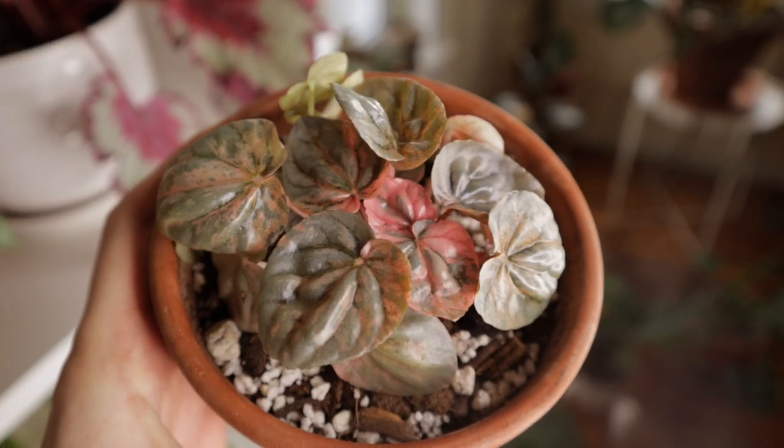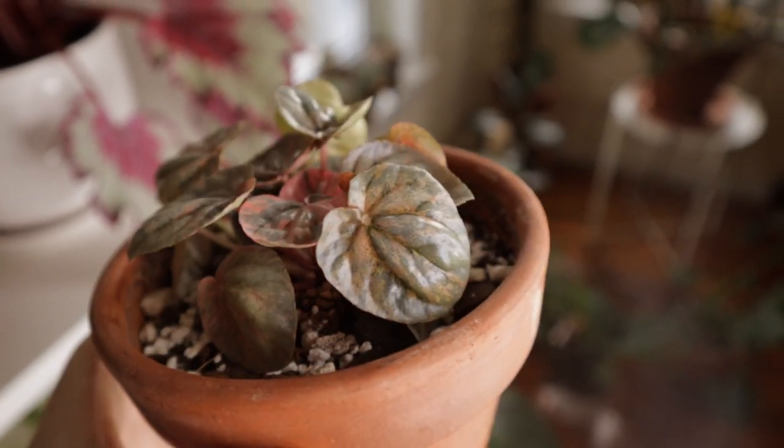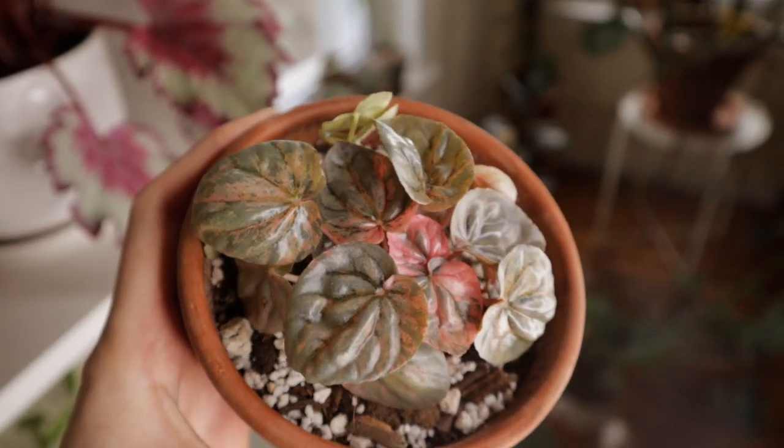I also really enjoy bottom watering peperomia. This is kind of a personal preference — I've had a lot of issues with peperomias uprooting. They grow in very bushy crowns and have very fragile root systems. When I was top watering them, it would push soil away from the base of the plant and they would topple over. I've found it a lot easier to bottom water peperomias, and it also regulates the amount of moisture the roots are getting, which is important because they are very susceptible to root rot. I definitely recommend bottom watering your peperomias.